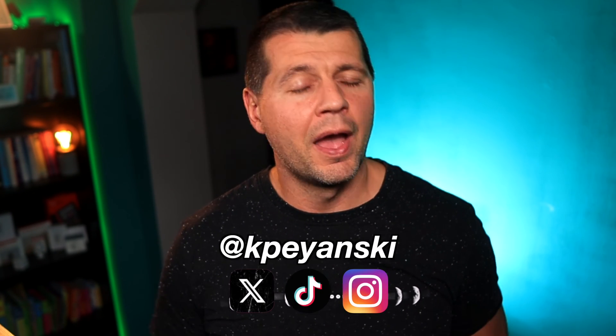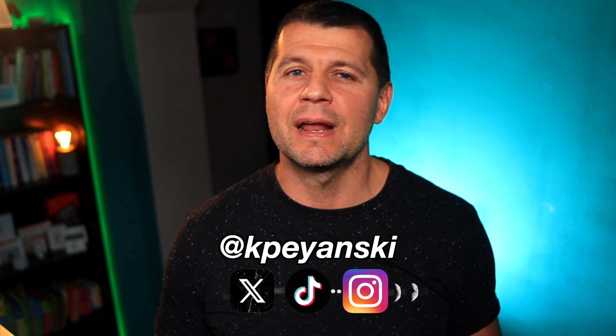At this point your M5 Atom Echo is all set up for seamless voice controlling of Home Assistant using only your voice and a wake word. If you found this guide helpful, don't forget to give it a thumbs up and subscribe for more easy tech tutorials. I'm Kirill — happy automating and until next time!